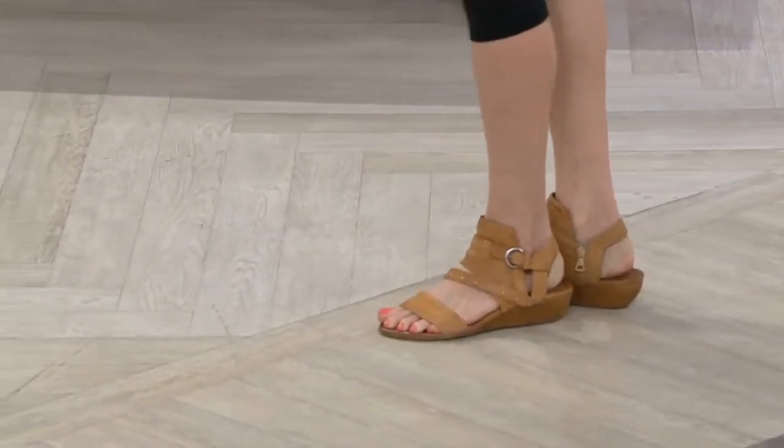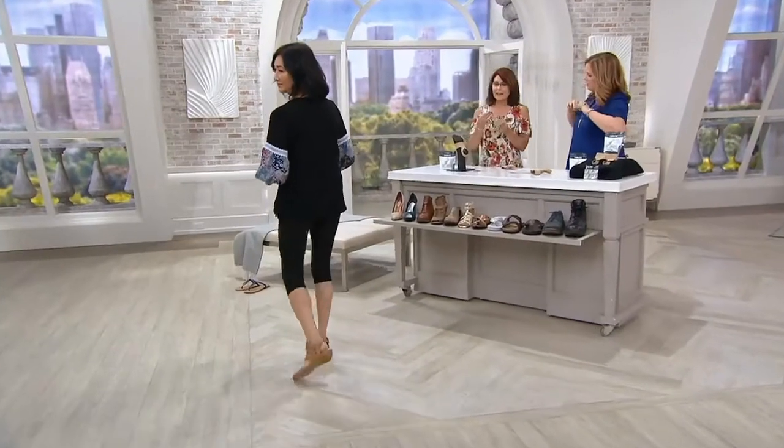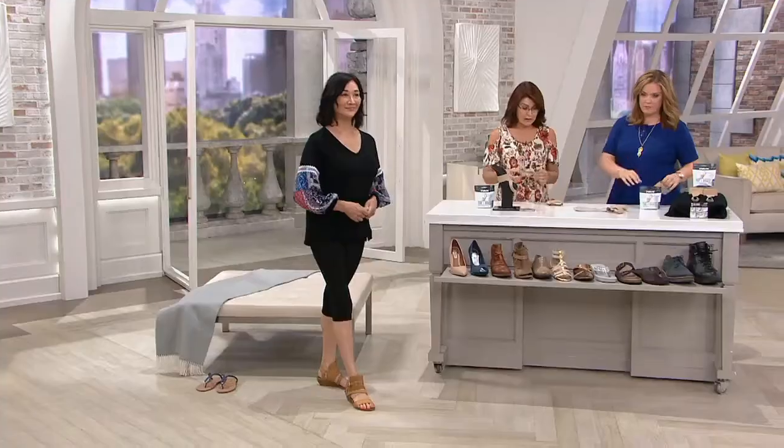Do they go under or over a sock? Under the sock. You want these to be against your skin, and again, the back has that little silicone that's going to help the X brace stay on top of your heel.